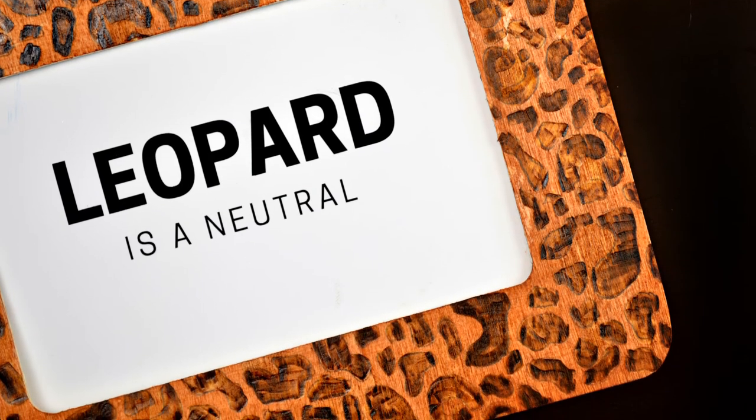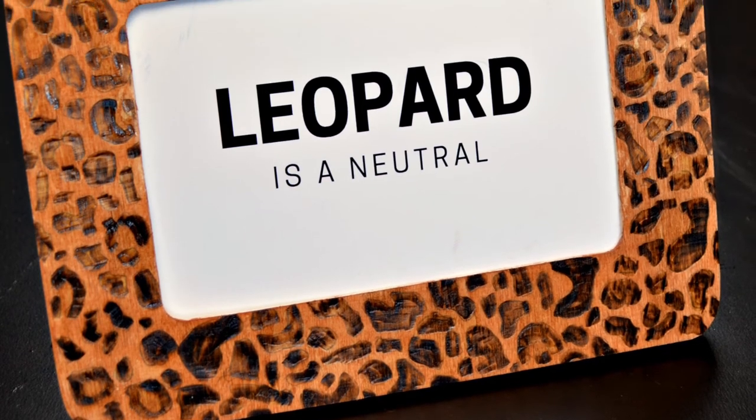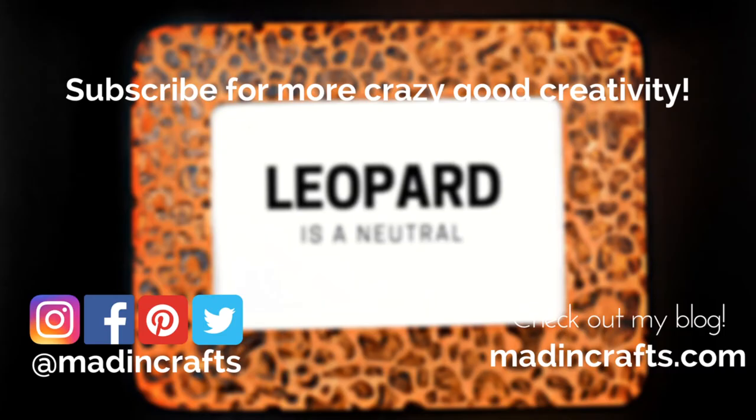This project was a really fun introduction to my new wood burning tool and it's something even beginners can do. I'm excited to try the tool out on some other projects — what should I try next? Let me know in the comments below. Give this video a thumbs up if you learned something new, subscribe to this channel if you aren't already, and visit me on my blog Mad and Crafts. Thanks so much for watching! Bye!